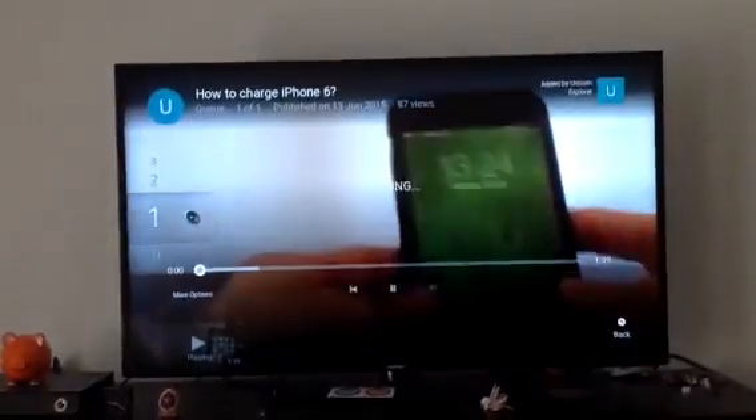As you see, there's a video playing. So that's how you do it.